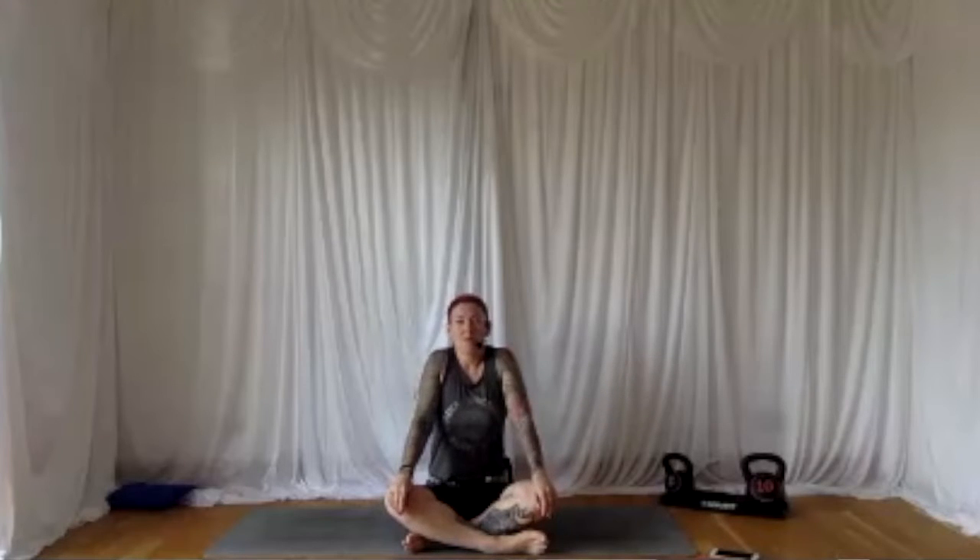We're just going to take some shoulder shrugs in time with the breathing — practising working with the body and the breath, lining them up as one. Breathing in, shoulders up. Breathing out, relax them down to the floor. So on the in-breath you're coming up, on the out-breath moving down. Go with the rhythm of your breathing, not with mine. Breathing out.